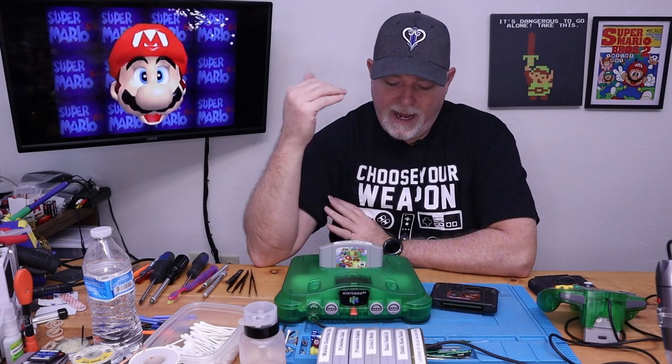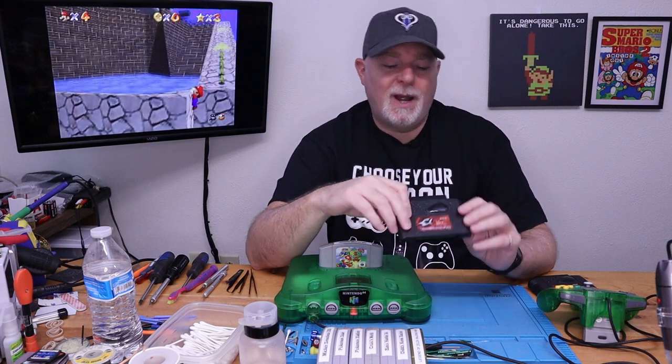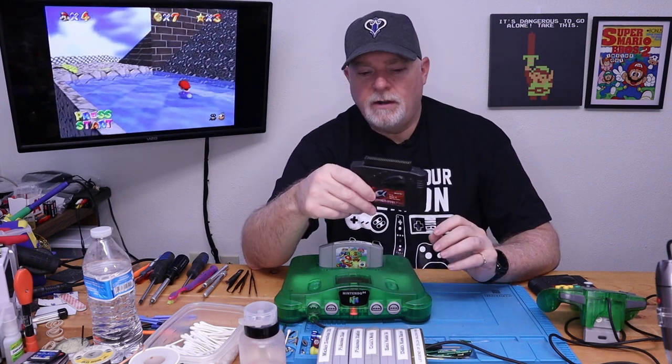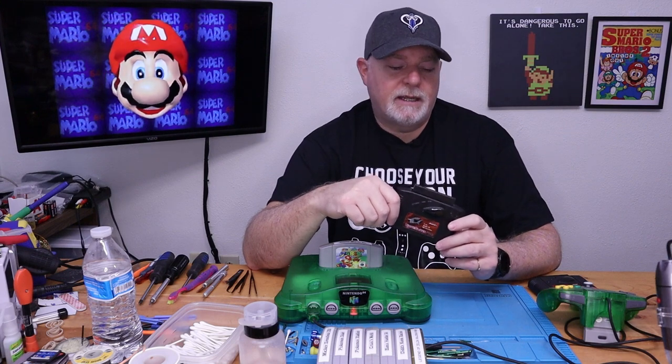On the bench today we have an N64, but we're looking at the GameSharks. These are, as all of you are probably quite aware, a cheat device that allows you to add lives or add power-ups or do other things that alter the code within a game. For the most part, other cartridge-based systems don't need anything other than a cleaning once in a while. But on the N64, these guys are problematic. They lock up, they brick — you see them all the time being sold cheap because they're dead.